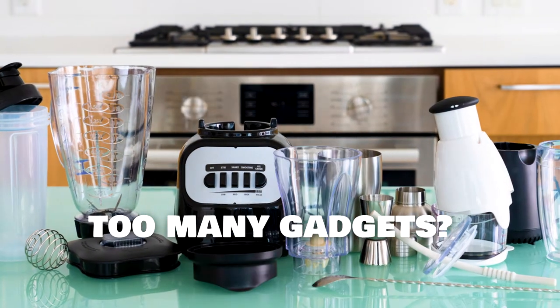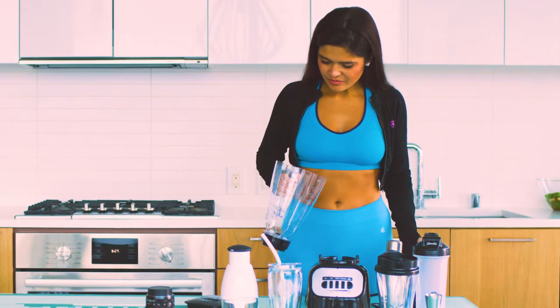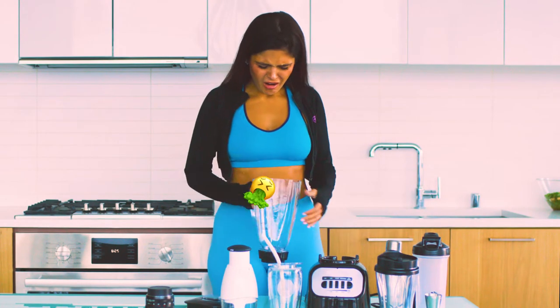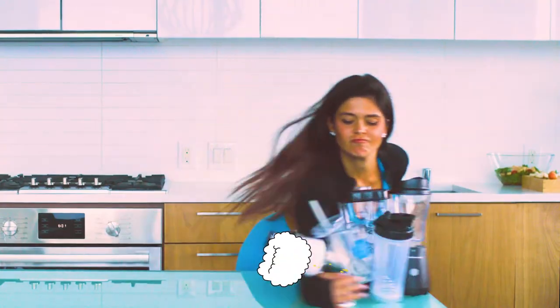Are you overwhelmed with too many gadgets? Are random devices taking up too much kitchen space? Not to mention weird odors, motor noise and dangerous blades? Looking for a simple friendly solution?